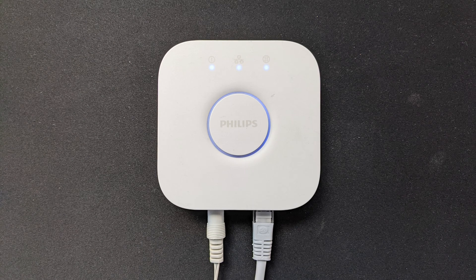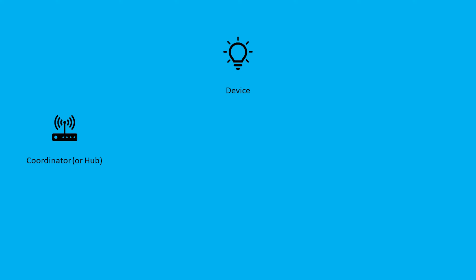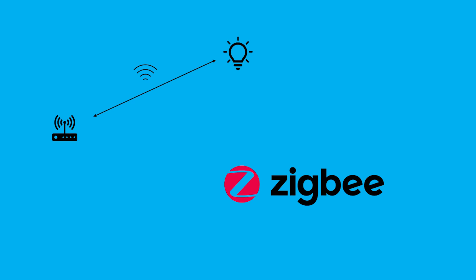The first component of a Zigbee network is the coordinator, or the hub. The first smart device I ever bought was a Philips Hue kit, which came with this hub and also a light bulb. The light bulb is the Zigbee device, and it needs to be controlled by the coordinator or hub. It does this over a wireless protocol called Zigbee.